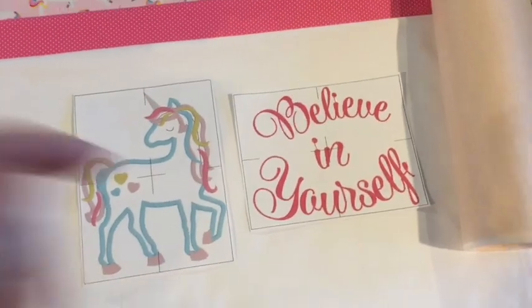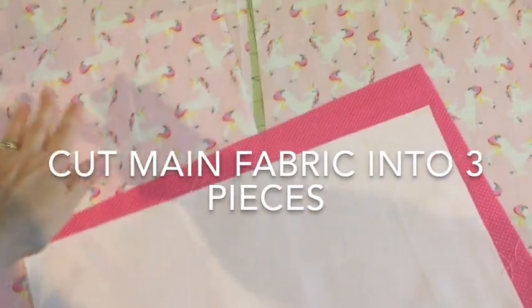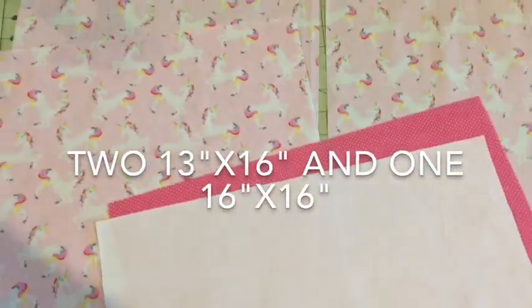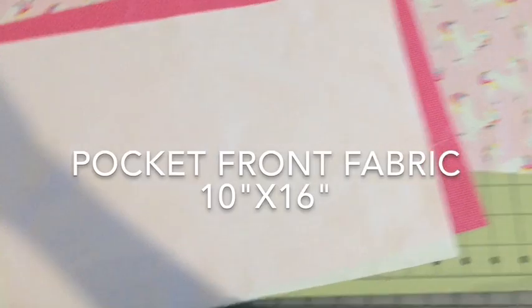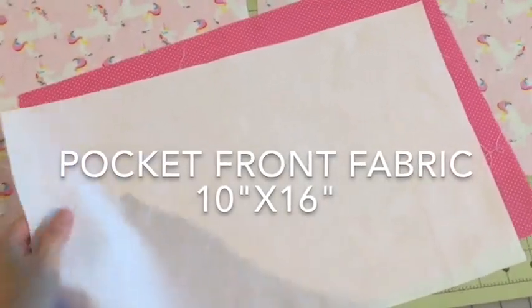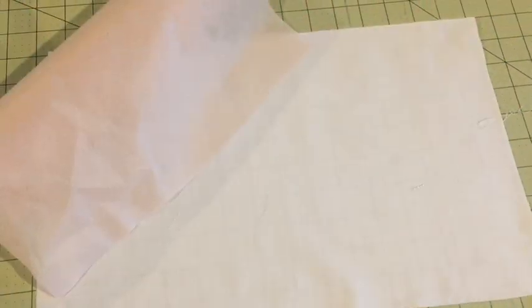You'll end up with five pieces of fabric. The two backing fabrics for the pillow will be 13 by 16. Your square will be 16 by 16. Then you'll have your front pocket piece that you'll be embroidering on — this piece will be 10 by 16. And then you'll have your lining fabric, which is 11 by 16.